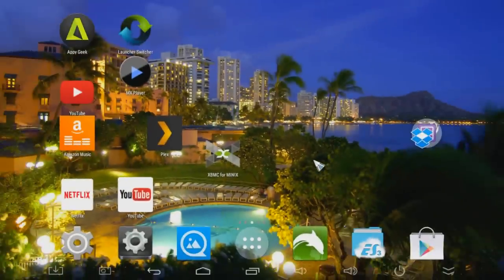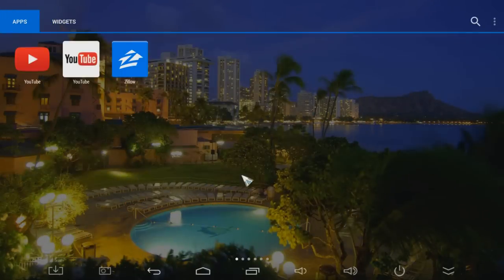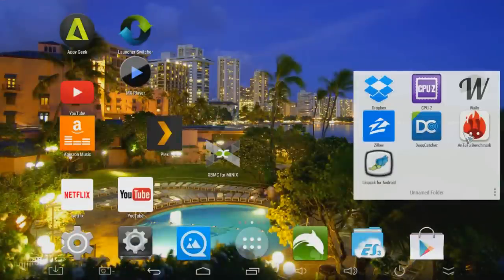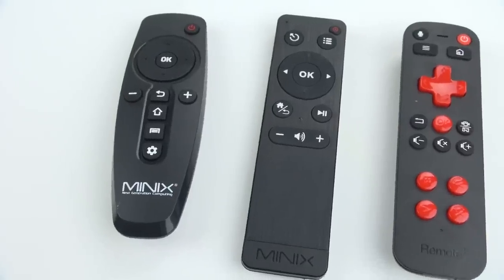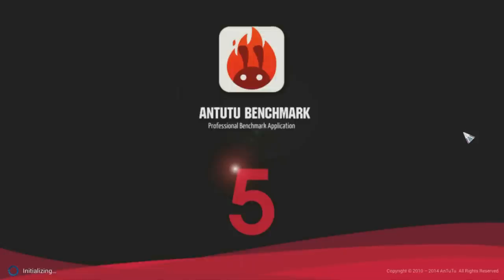Since this is running regular Android 4.4 KitKat, you can install most apps out of the Play Store. Here I've installed Nova Launcher to give it more of a standard Android look — it's nice and fast and smooth. I'm using a wireless computer mouse for navigation right now, but you could also use an air mouse remote control if you wanted the same setup on a big screen TV.